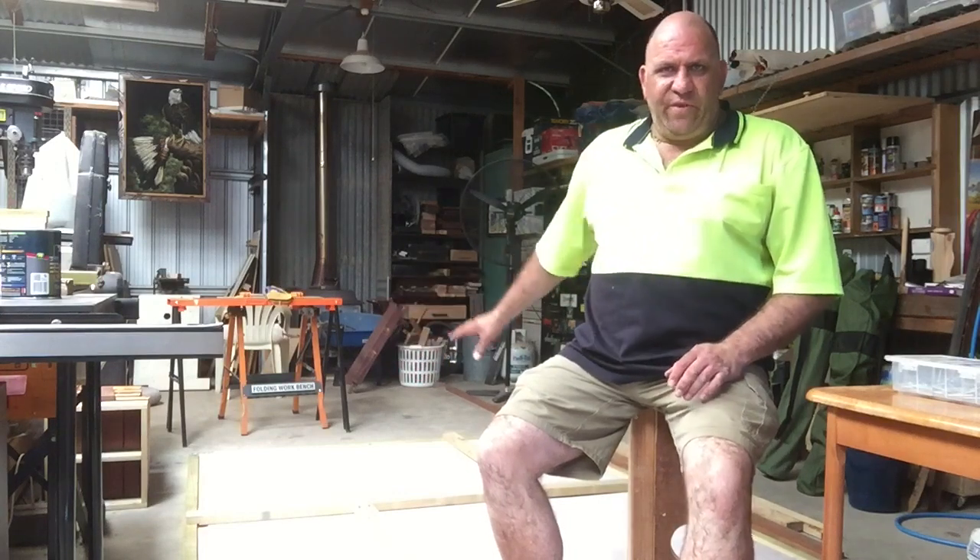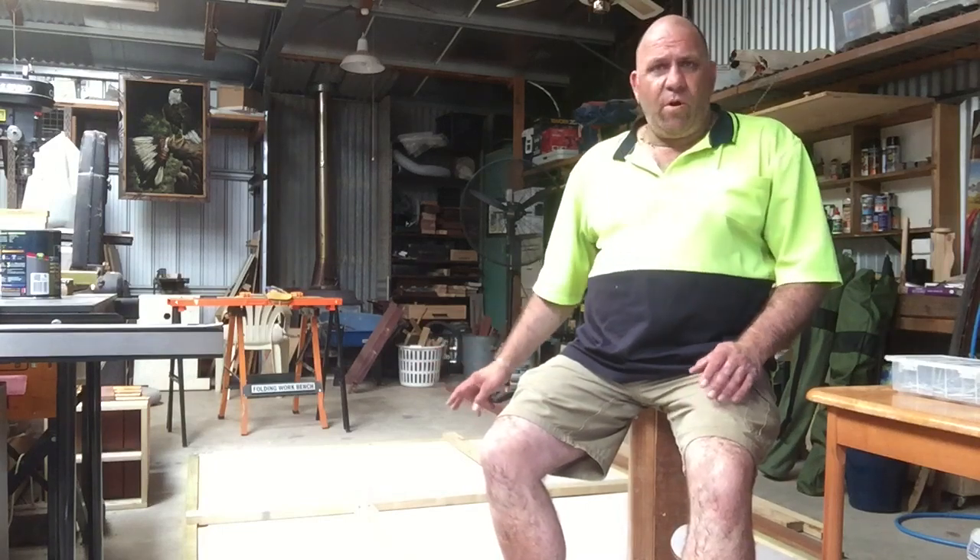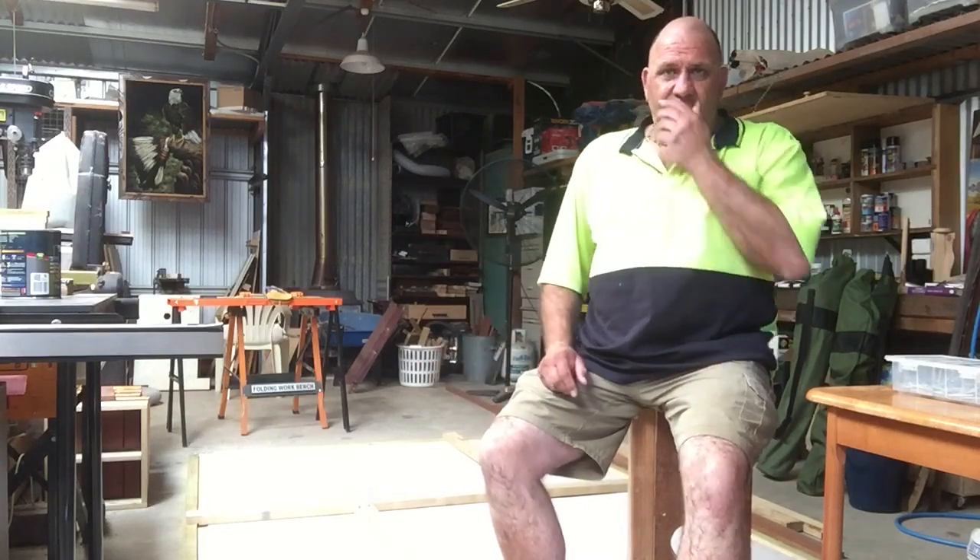Just cross-braced the back here, cement sheets down, secured the screws as you saw, and it's come along alright. I've got to stand it up in a minute and just put some reinforcement from the front, and nothing should move after that.